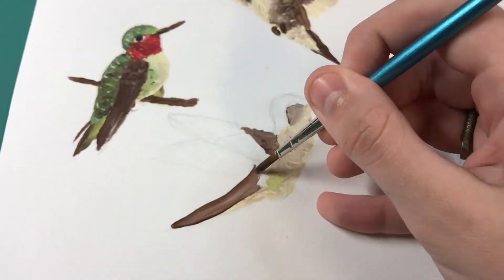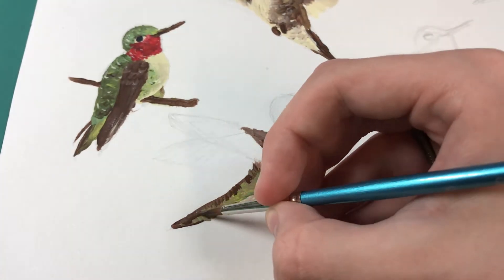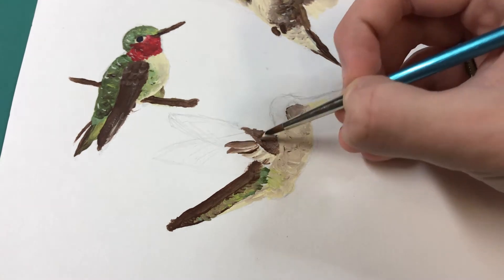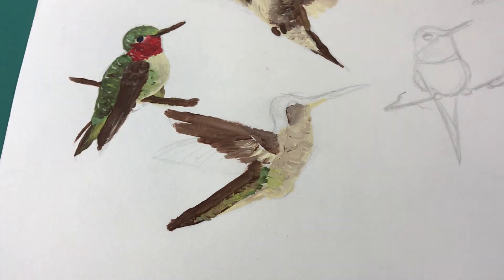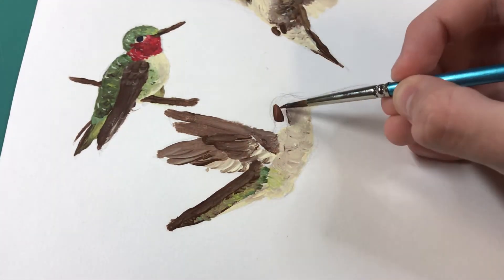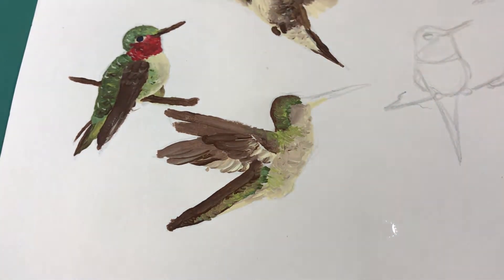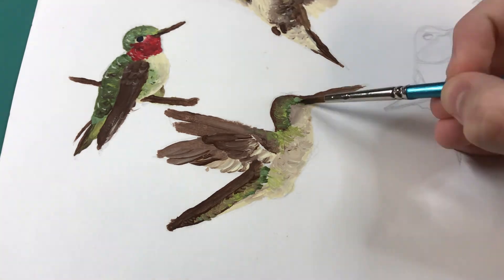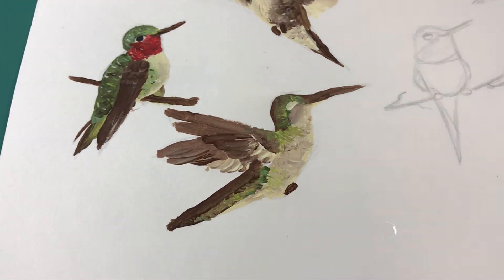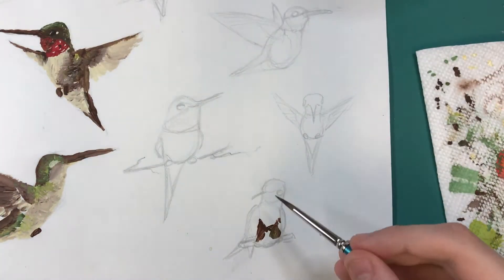I think this third one is a female bird, possibly. I don't really know, but I'd assume it is because it's darker colors. I don't really know anything about that though, so I'm totally guessing. With these birds, I think the wings were the most difficult overall. But I think I did okay for the little knowledge I knew about acrylics, to be able to get the wings to look right.